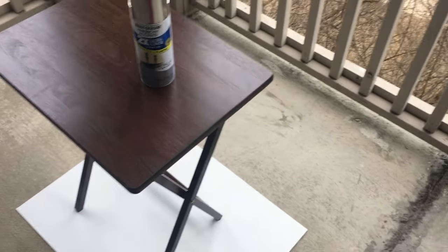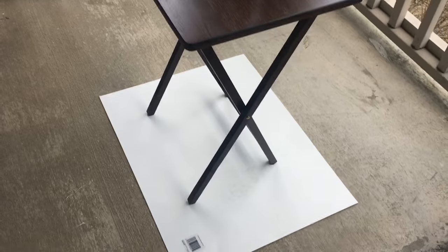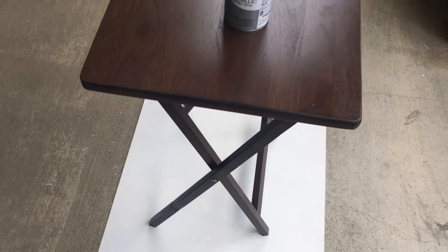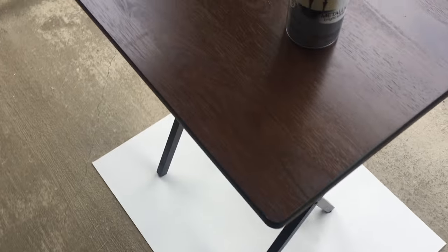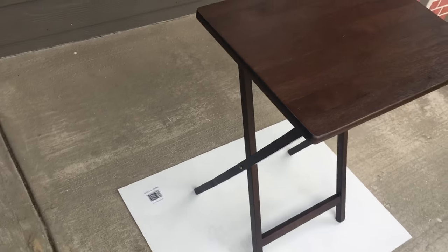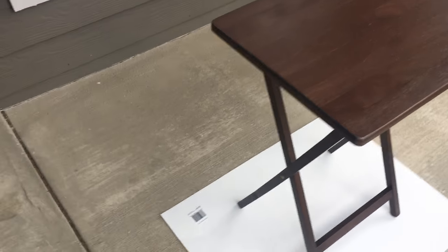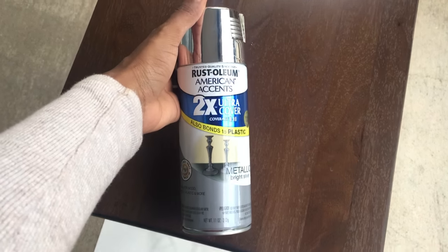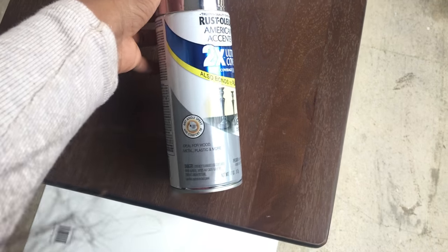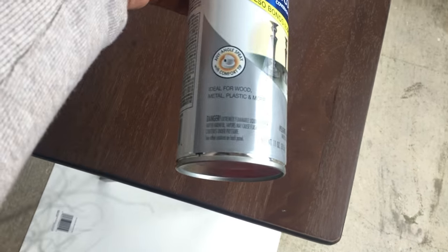I'm on my patio and these are just some poster boards I found at the dollar store. This is a regular TV stand that was $8 and some change from Walmart — this is how it looks. I'm going to spray paint it using the spray paint I got from Walmart, which was like $3 or $4. This is a metallic finish and it works for wood as well.